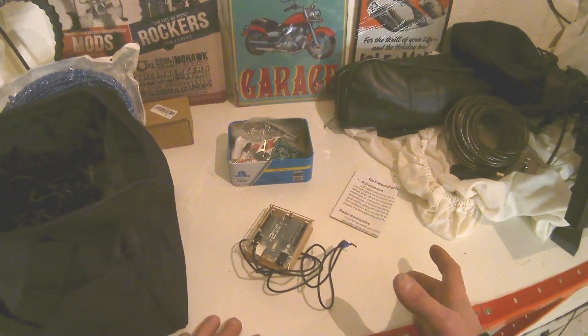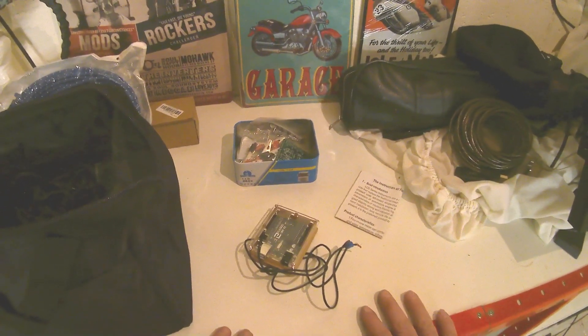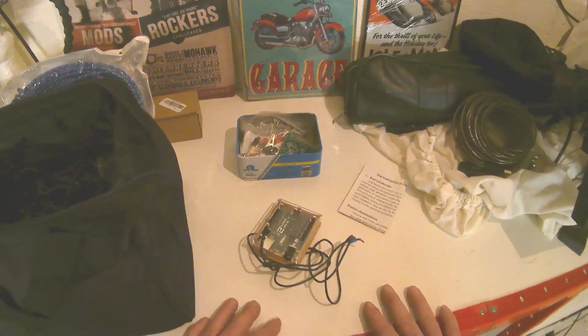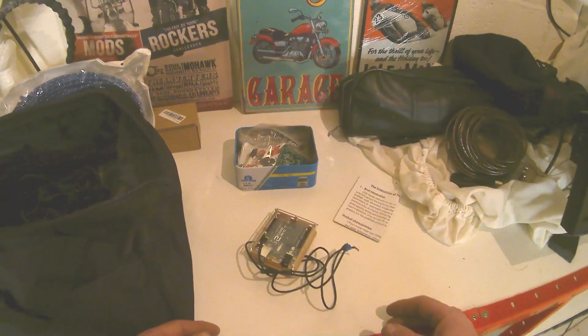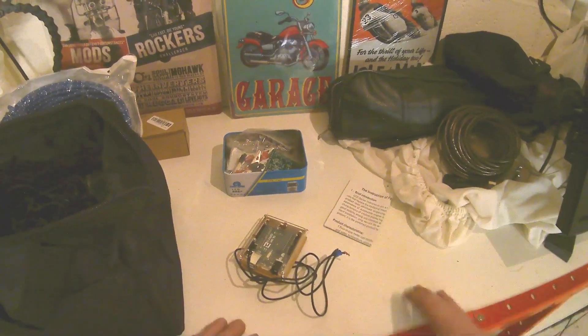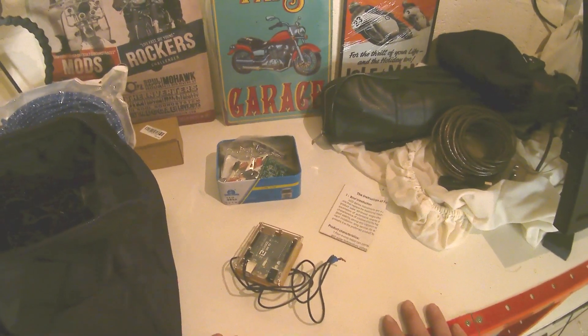The Arduino is used by a lot of YouTubers. I've seen a guy called Dude No Computer use them, and Colin Furze uses them too - they use them to do a lot of things. You can program it to become a timer, you can program it to do anything you want. It's a microcontroller - you can get it to run all sorts of applications.